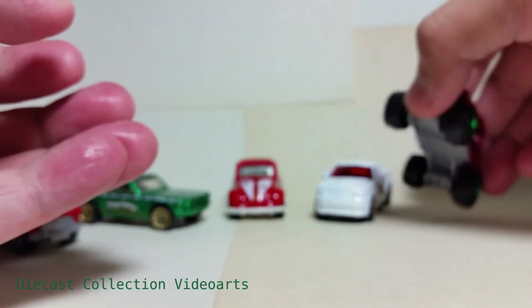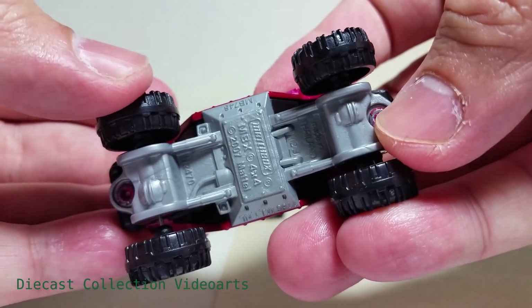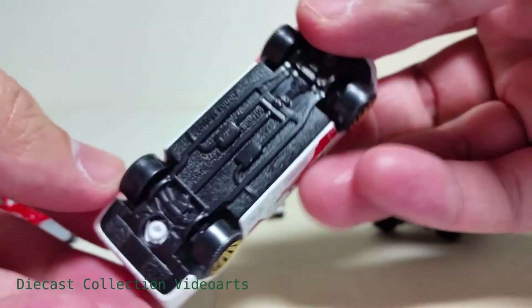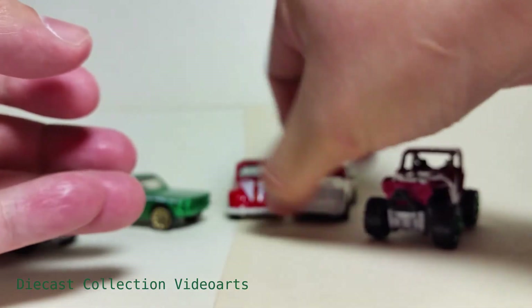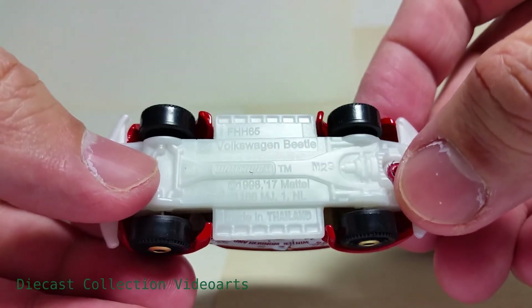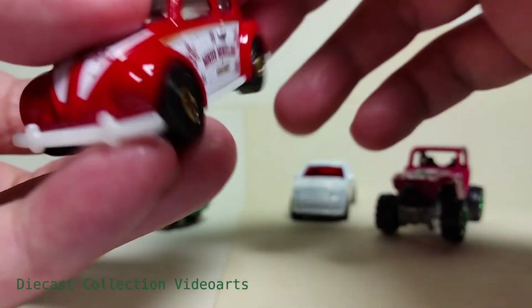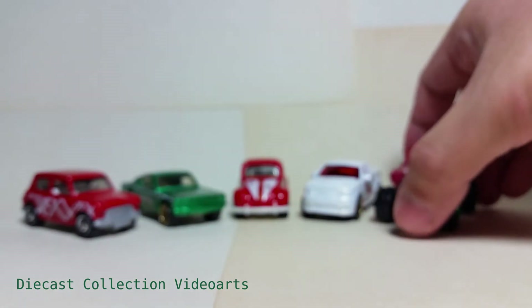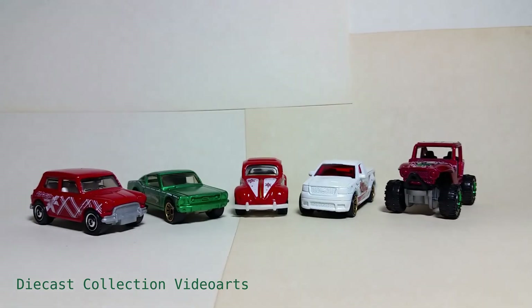Looking at the bases again: the gray base cars, this one has a black base, and the Volkswagen is a little different because of the white base mentioned earlier. This ends the video on the Matchbox Happy Holidays 2019 five-pack. Thanks for watching, enjoy your collection, and see you with the next model.